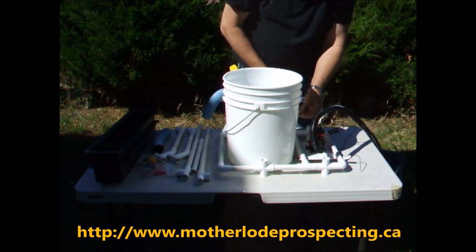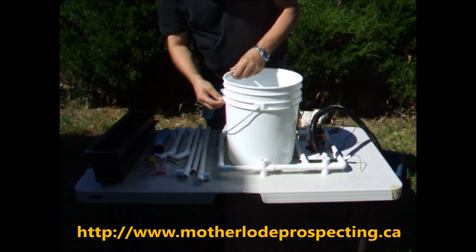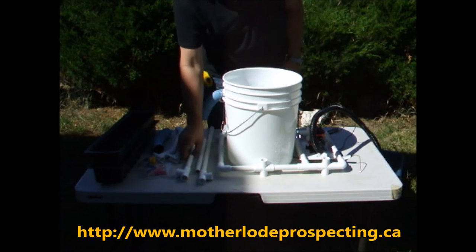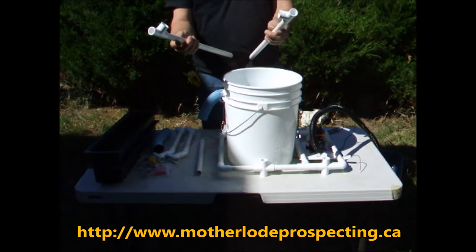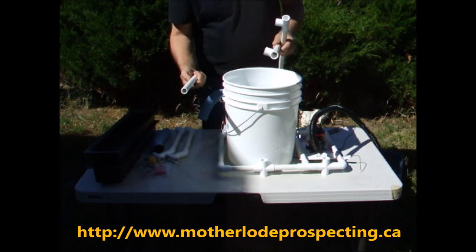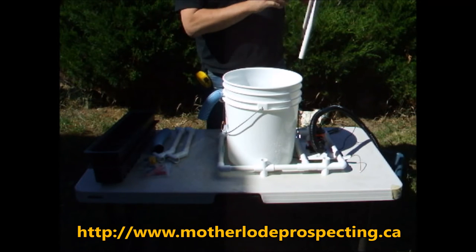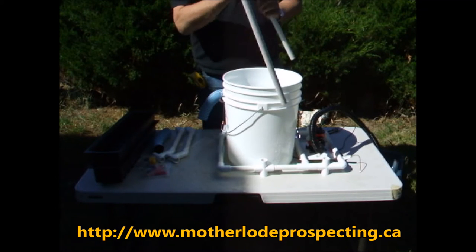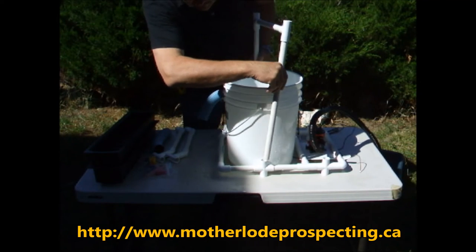Take one cord and slip it through the cleat here, and put the other cord through the other cleat. Take the riser — the two tall ones with the ports in it — then take your one-foot crossmember and insert that in there, then insert it in the other side. Then put them right down into these holes, right over top of the bucket.